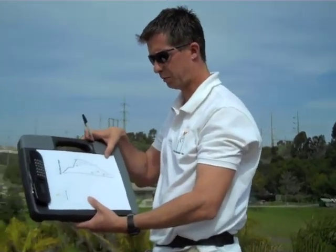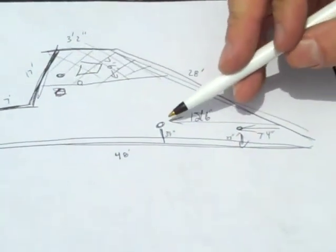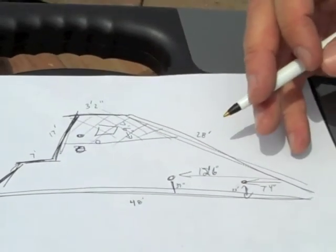Okay, so this is basically a sketch of the roof. We've got the whole perimeter sketched out with dimensions, and then all our little obstructions with dimensions from left to right and bottom to top.